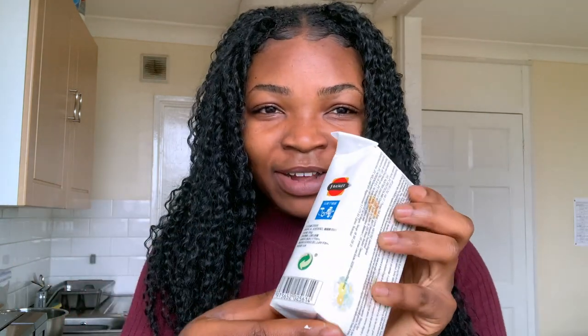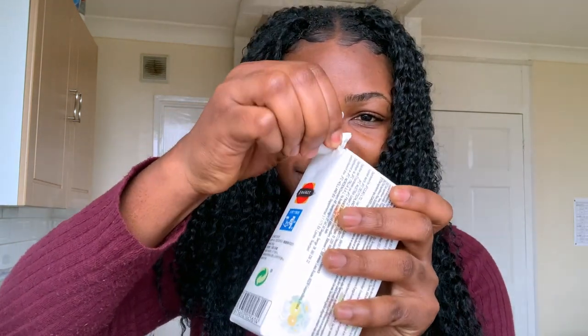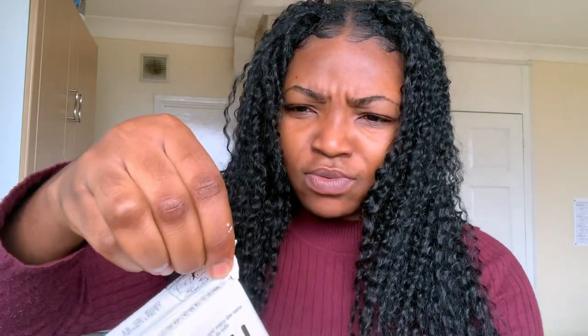I don't even know what to expect — I'm just like, lord give me strength! It seems a bit watery; water is coming out of it. Let's see — it's quite soft, not as firm as I thought. There's a lot of water coming out of it, that's for sure.